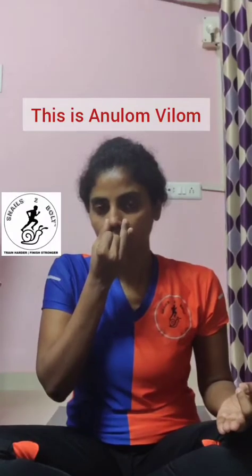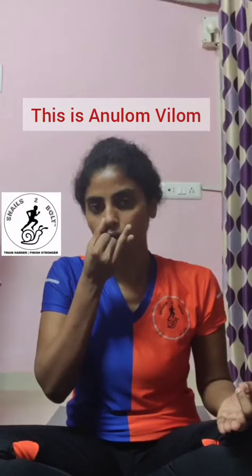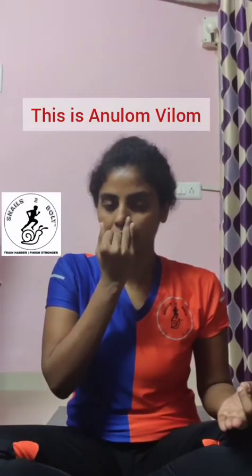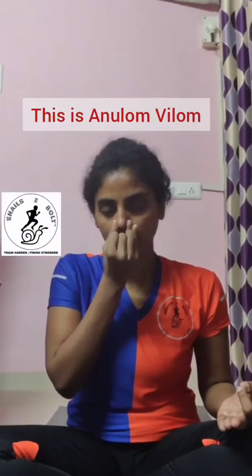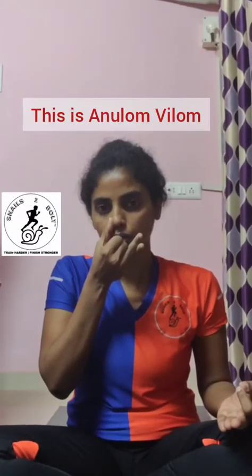We will do a few more rounds. Block the right nostril, inhale through the left for four counts. Block the left nostril, exhale through the right for four counts. Inhale through the right for four counts. Block the right nostril, exhale through the left for four counts. This completes round two.